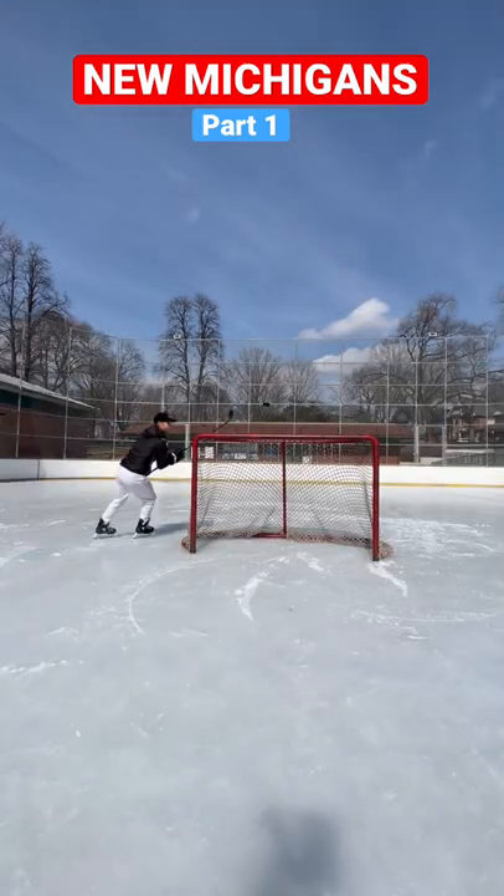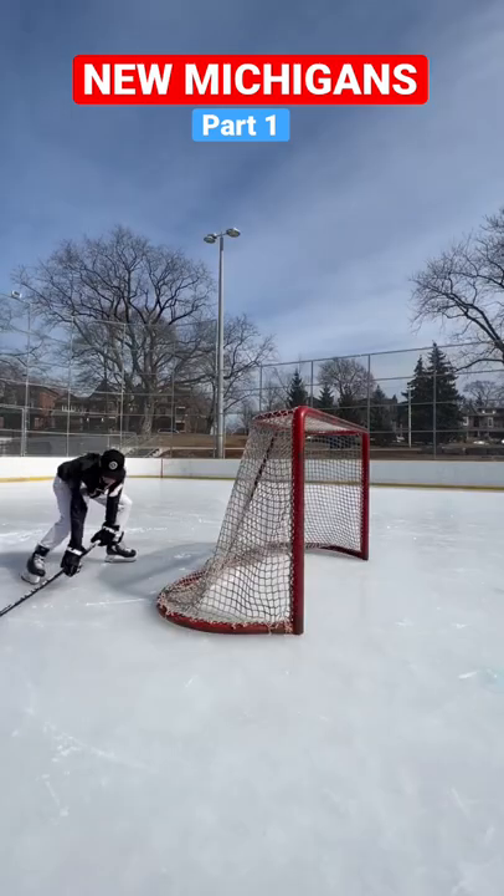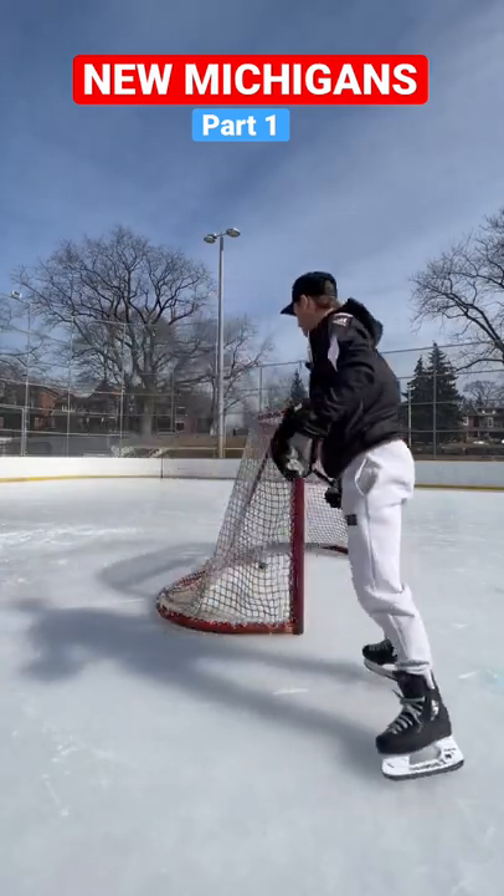If you're on a breakaway and you're on a Michigan, you can always flip it over, catch it. And next we're going to do a 180 top-hand loose fake, go far side, tuck it in.